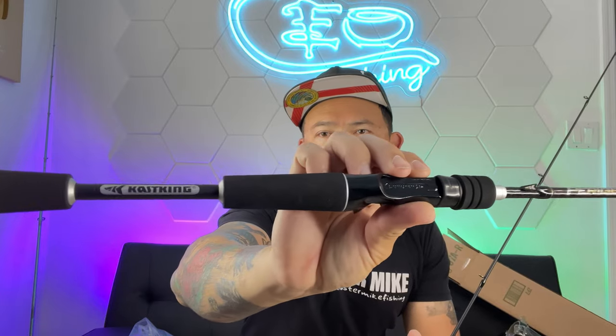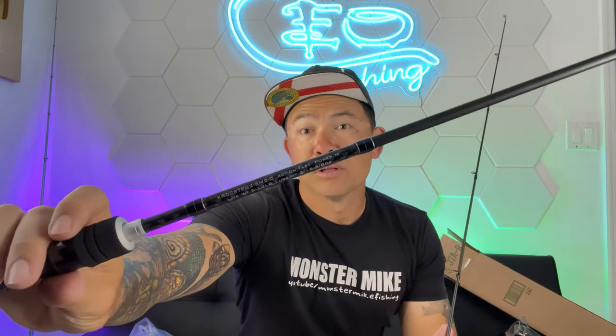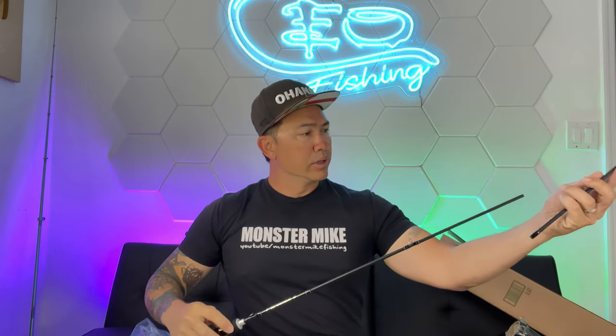I already use one of these and I have it with the Kestrel Elite, which is an awesome little reel — 1000 size. I've already caught some big fish on it. This is definitely gonna be put to good use.